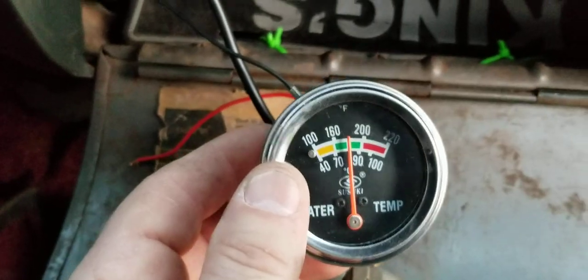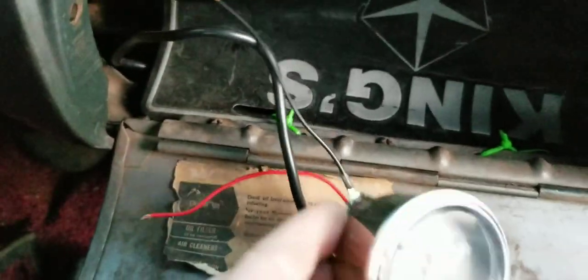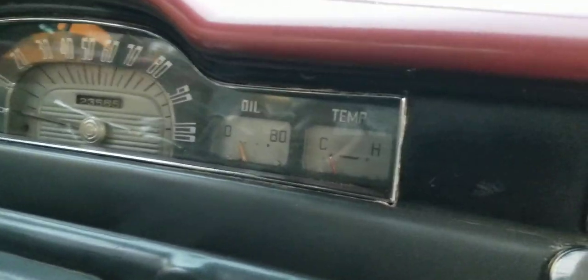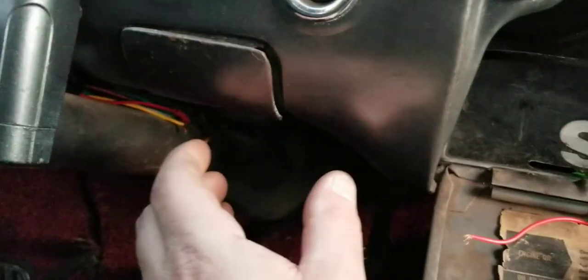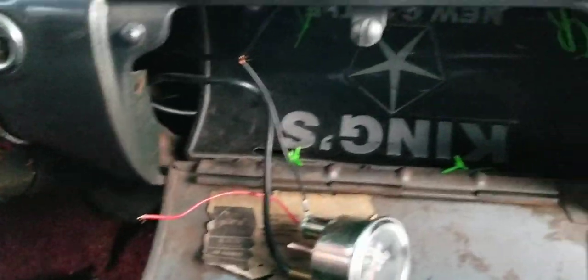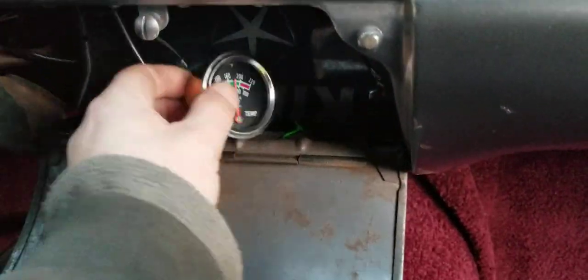So they wired this in, but they didn't even hook up the wires for the lights — because this will light up at night. But if I can't get those working, I'll just mount a nice little 3-gauge setup. I think you can get one that has kind of an old-school look to it, so we'll deal with that when the time comes.